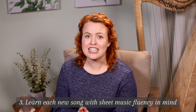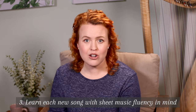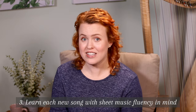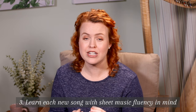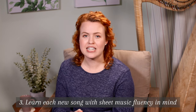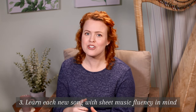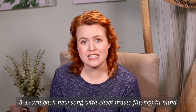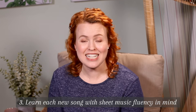Number three: we need to learn each new song with sheet music fluency in mind. Instead of figuring out the notes slowly, memorizing how to play them, and then wondering why we can't read the sheet music at the pace we can play — we need to learn new pieces in a way that helps us read fluently. When we approach a new piece we analyze it for patterns and practice reading as we learn to play it. We also need to learn how to look ahead in the music so we can play the notes with the correct rhythm and timing without constantly pausing. If you approach a new piece this way, once you've practiced enough to play it, you'll be able to read it fluently as well.